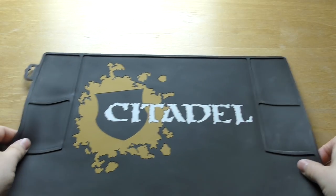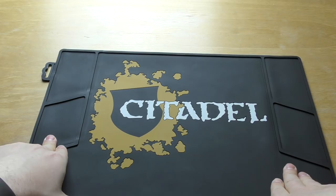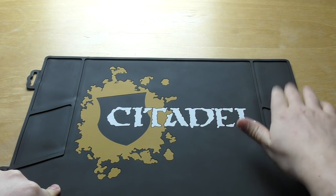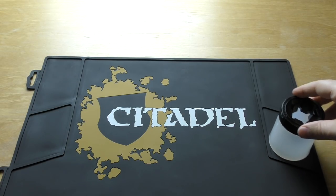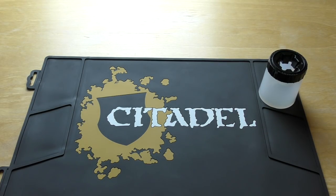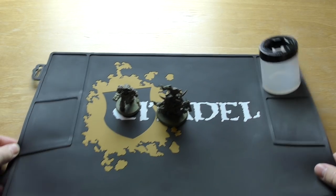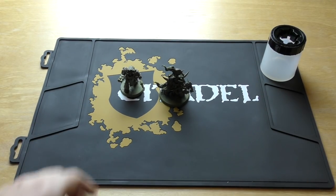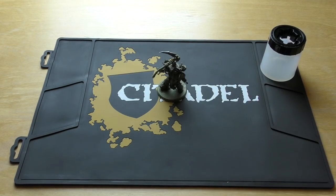You've got these parts — I'm not sure whether you can fit a palette in there, possibly — but you can certainly fit a painting pot there and there, which is all right. You can put some models on it too. There's a size comparison: that's the size of a Typhus model compared to the painting mat.